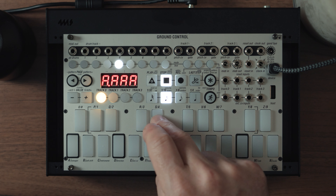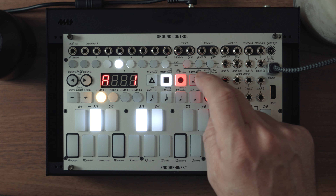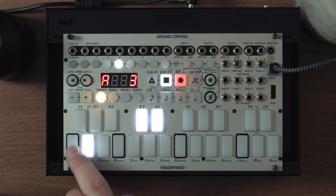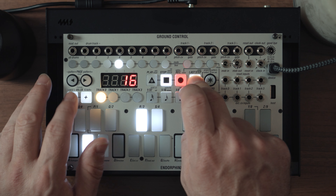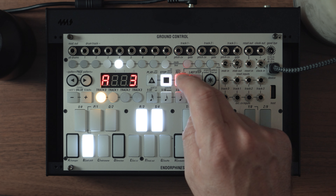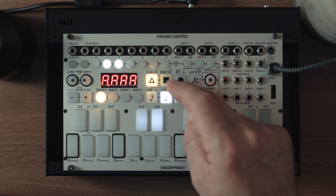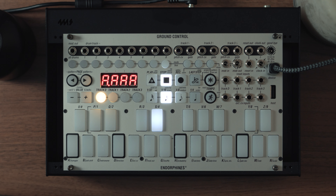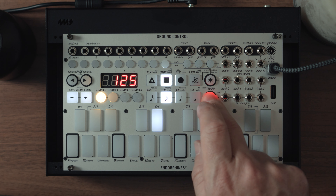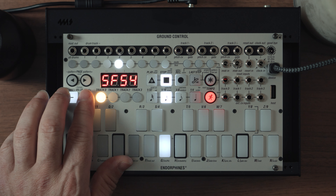The final drum sound is the open hat. This is just going to be on the upbeat on beat three, and it's going to keep repeating, so we only need four steps — I'll keep it at the same level. Maybe we should add a bit of swing as well. If we hold down the running man and press the G button, we're at swing or shuffle 50 — let's stick it on 54.